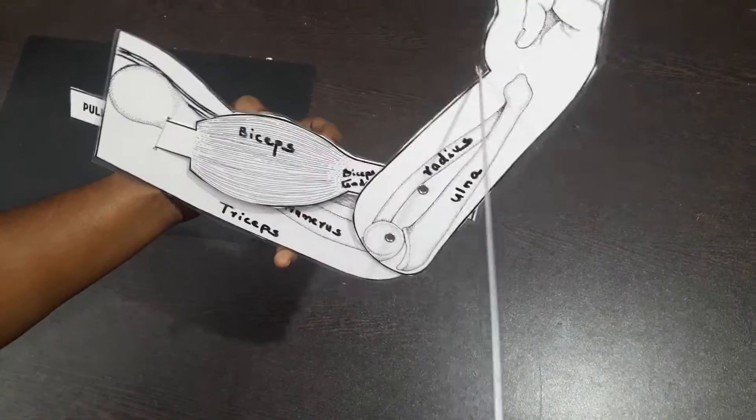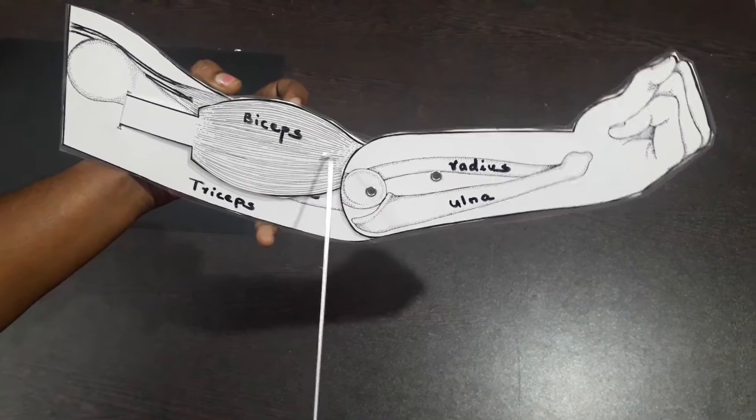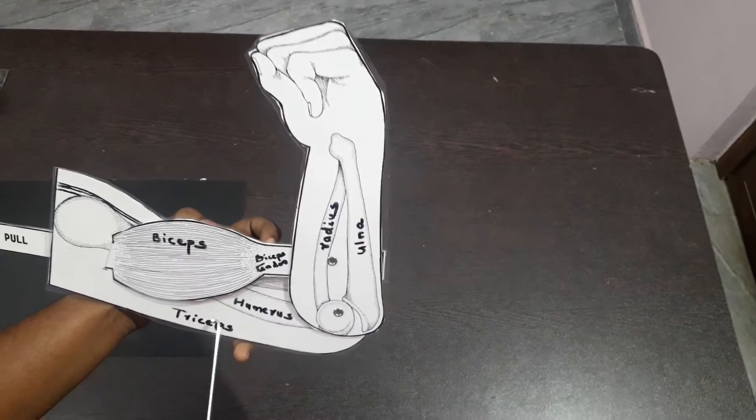The two muscles, the biceps and the triceps, are working against each other. The biceps contracts, the lower arm is raised, and the arm bends. In this position, the triceps muscle is relaxed.